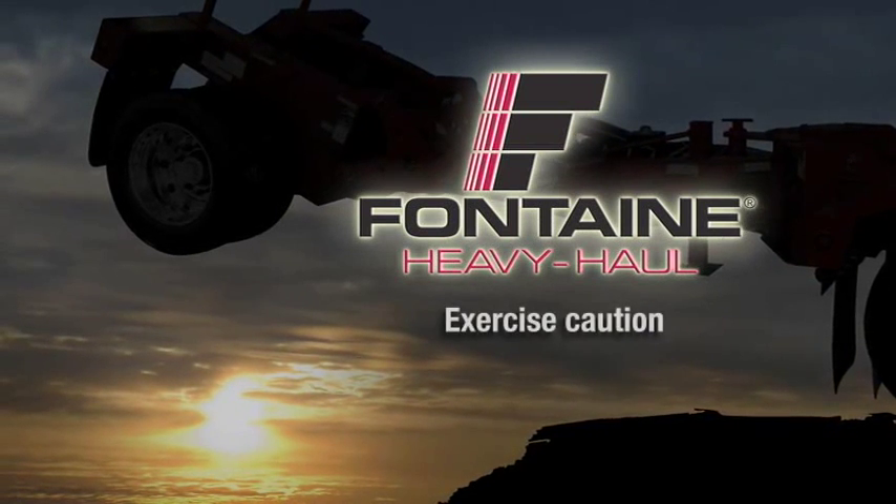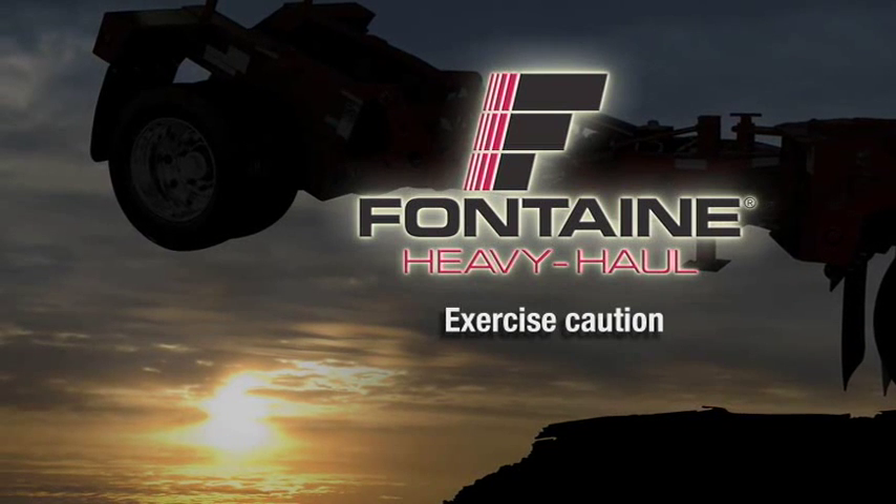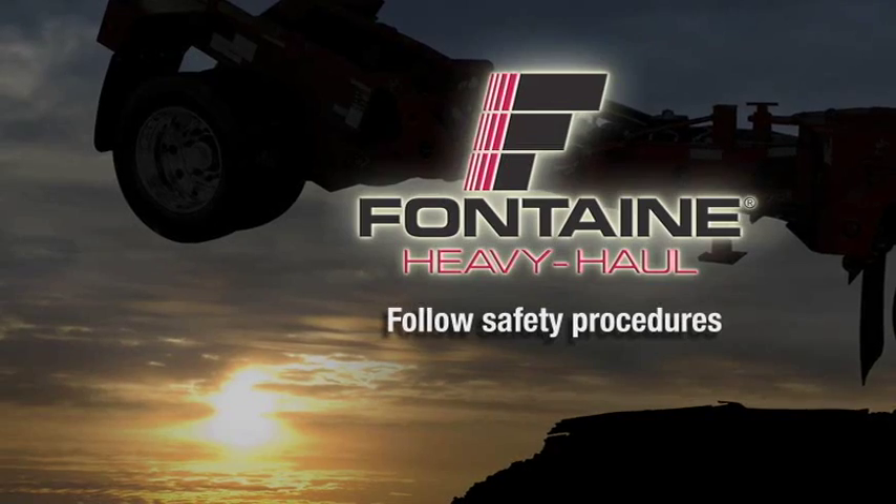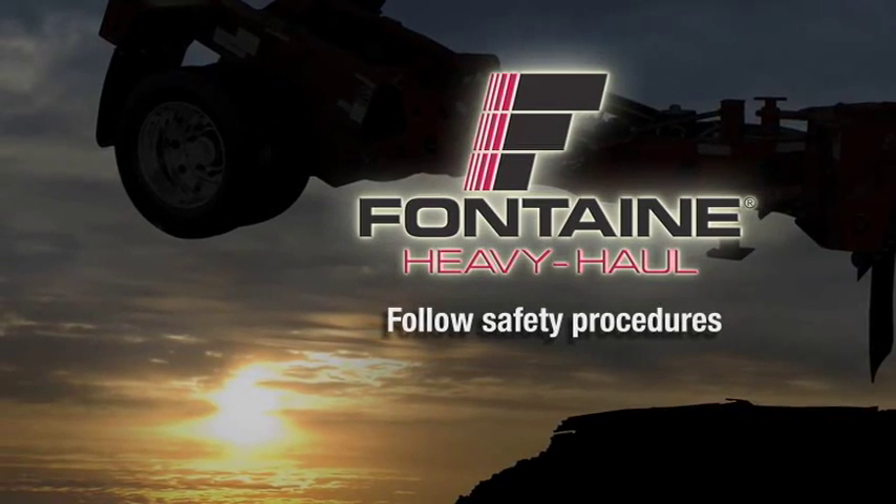As with all heavy equipment, remember to exercise extreme caution, follow all stated and customary safety procedures, and position the trailer on firm, reasonably level ground.